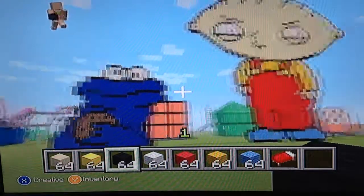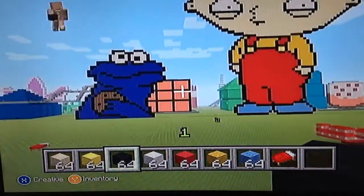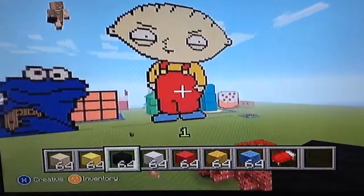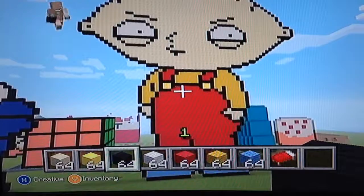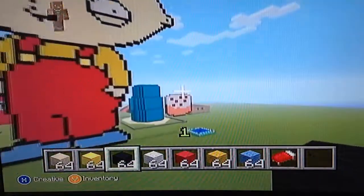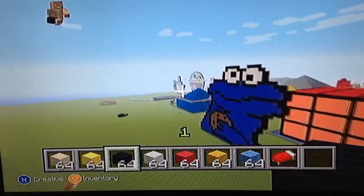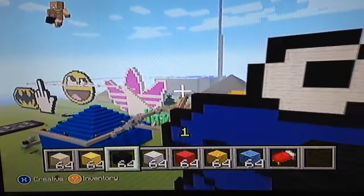Hey guys, I just made these two pixel arts, and I think they're absolutely amazing. By far the best pixel art I've made is this Stewie one. It's better than the cake, better than the Squidward house, better than the middle finger, the smiley face, and the Adidas symbol.